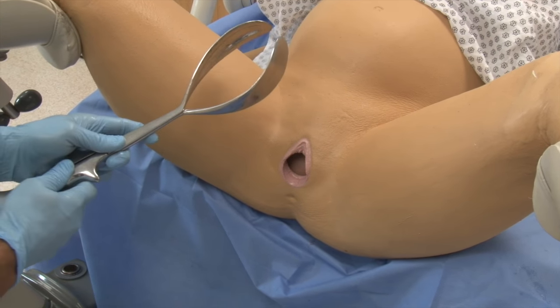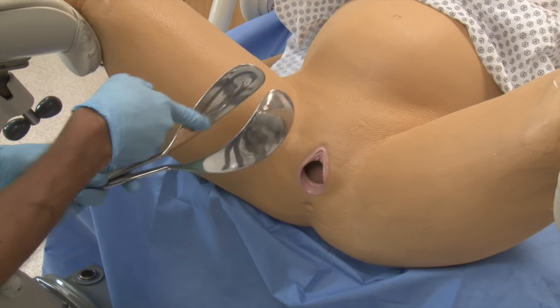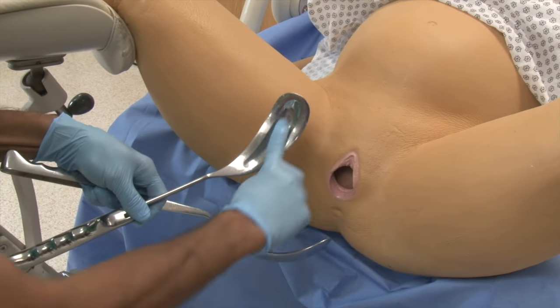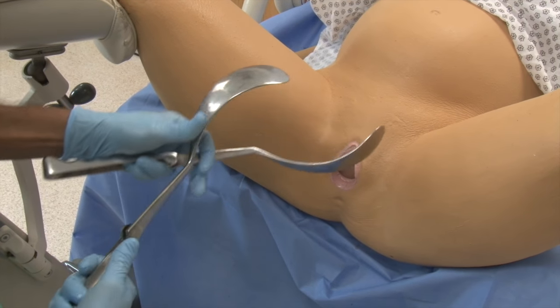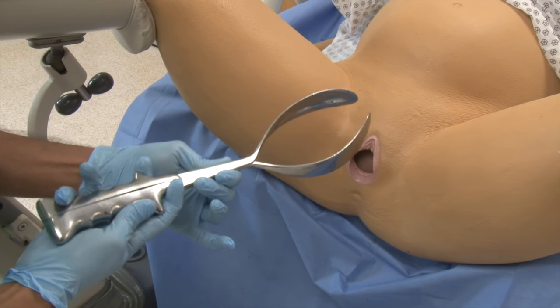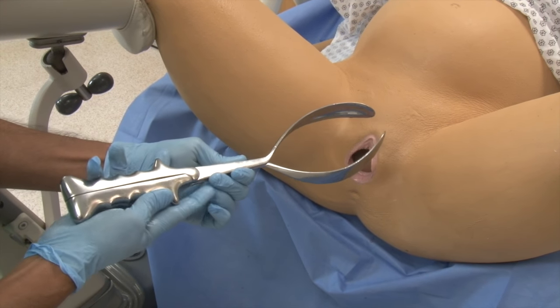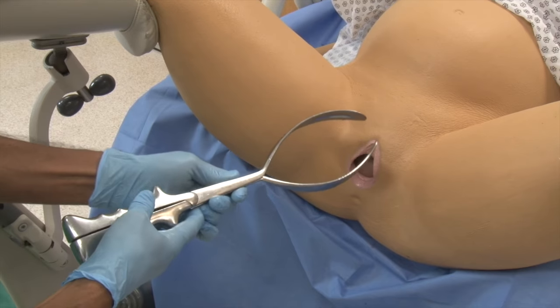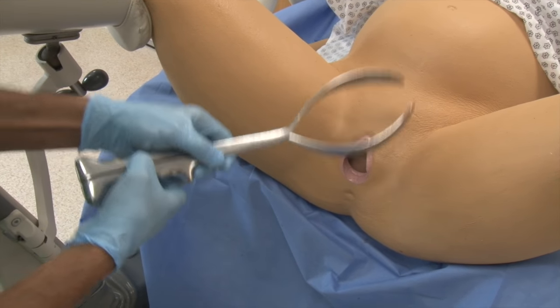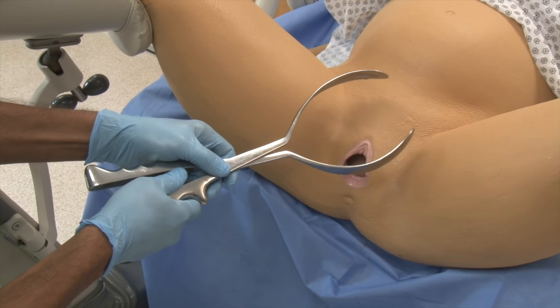We're going to be using Tucker blade forceps with a pseudo fenestration, which shows there is an actual impression on the inside but the outside plates are closed. The first thing we should do when applying forceps is apply it in a phantom way to see which way our blades are going to be. With LOA and occiput on the left side, it's going to be applied in this fashion.